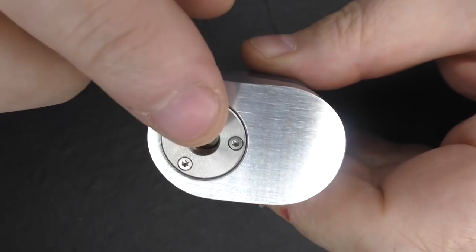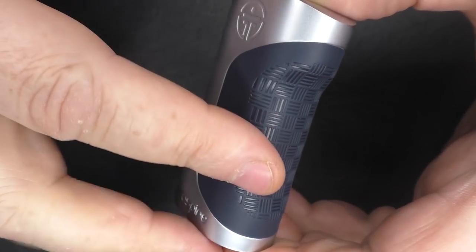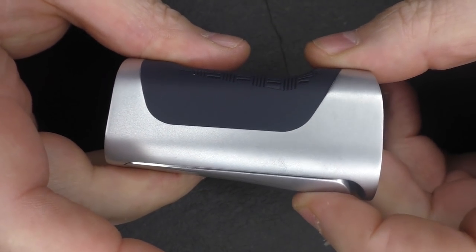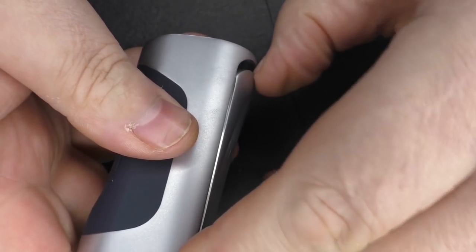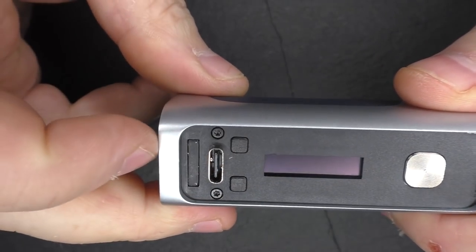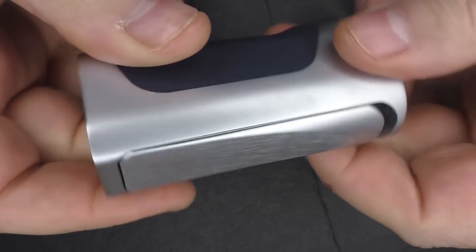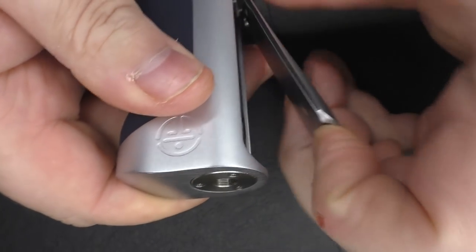We have a polished brushed look on the top, then a painted rubber-like finish running down here. It fits in your hand just like the Sudab — it's extremely comfortable. The firing button is located behind the cover, and you can push it anywhere: squeeze it, push it at the top, whatever you want, and it will fire. The cover is held on by magnets. Taking it off, you can see the firing button, up and down buttons, and USB-C port. There's a big magnet and cutouts for the buttons — it's very well done.